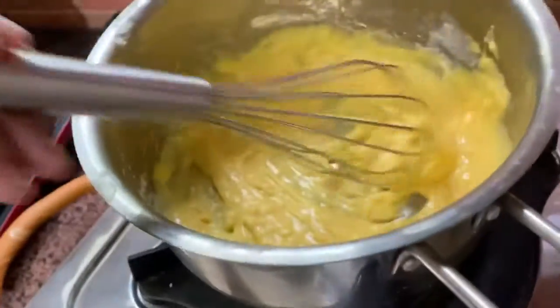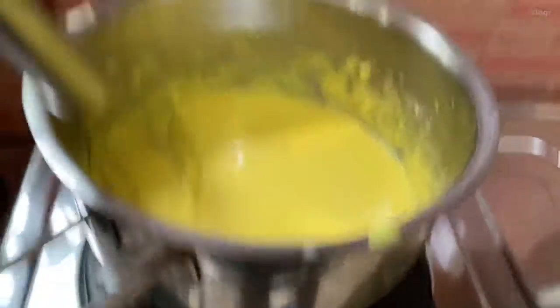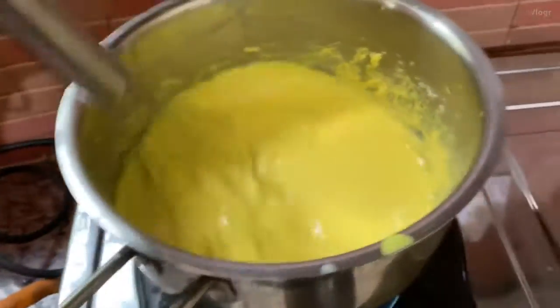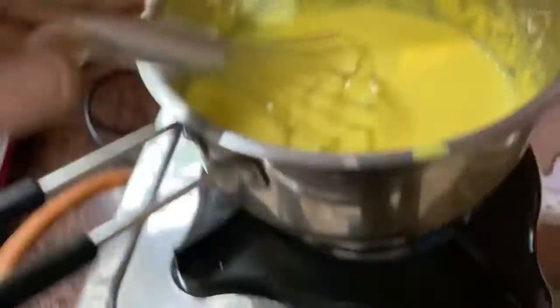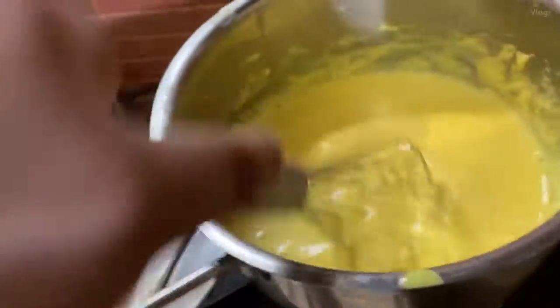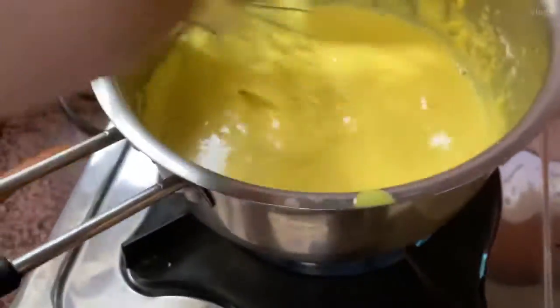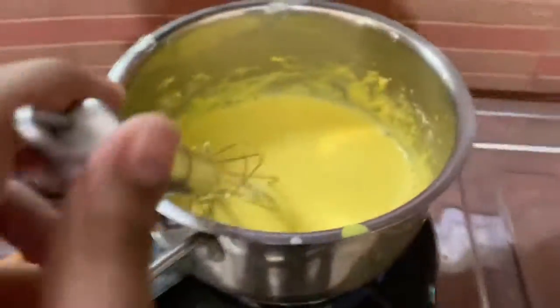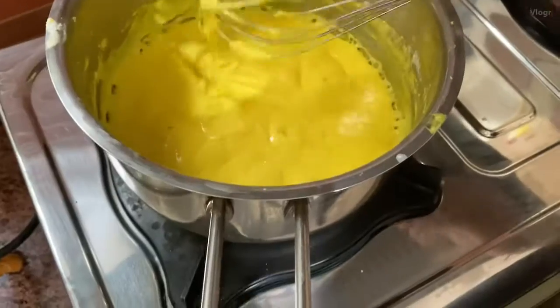We've added the custard in and we are stirring it well on the gas, giving it a boil. It needs to mix well so there are no lumps and it's rich and good. See you after we're done boiling.